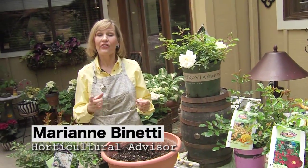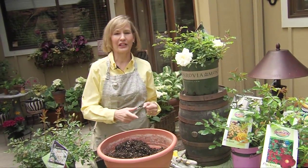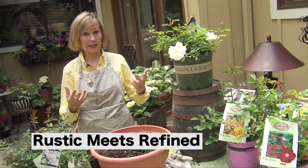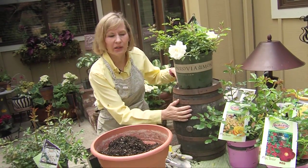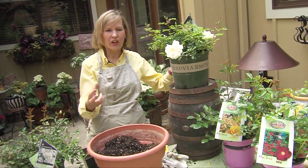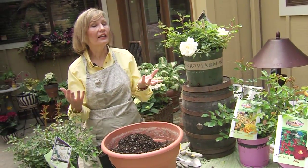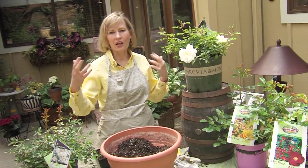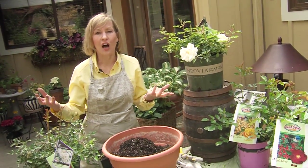Welcome to Dig in Seattle. This show is about garden trends, and I love this first trend — it's rustic meets refined. Rustic is like whiskey barrels or reclaimed lumber, a loft, and refined is like a crystal chandelier hanging from an old barn or an industrial loft.